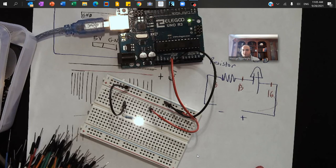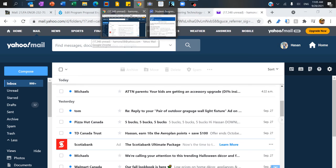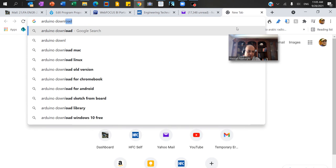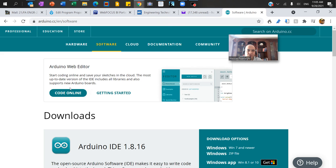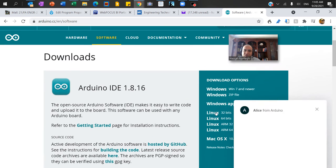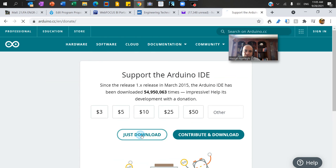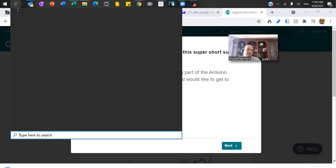I'd like you to download the Arduino program. If you have a Windows computer you can easily do that — go to Google and search for Arduino download. Click on the software link. I use a PC which is more comfortable for Arduino. Click on Windows 7 or newer to download. Once you download the version, install it on your laptop — in my case I already downloaded it, so let me open it.